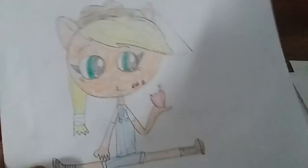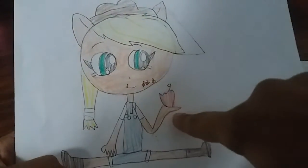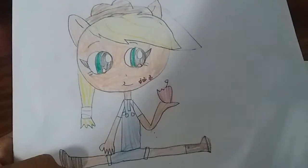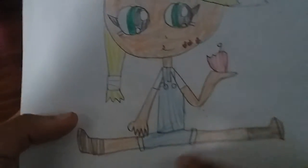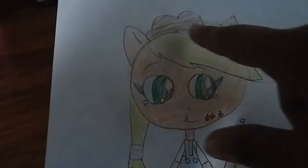Next up, the last one — we have baby Applejack. So I made her holding an apple that she took a bite of, and a little ponytail, and then an overall top, and then some boots, and a little hat. This is perfect, it's cute. And that's all!